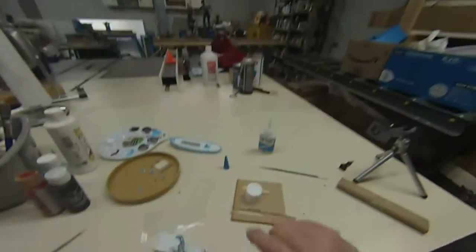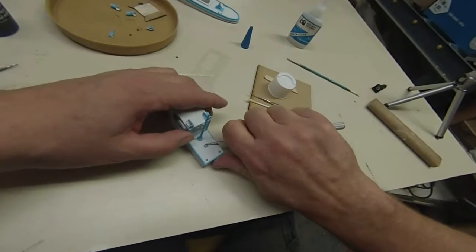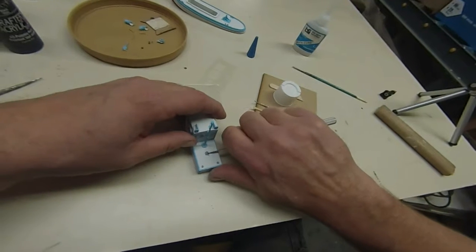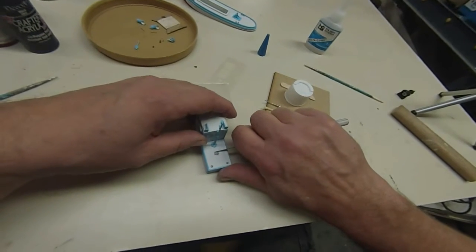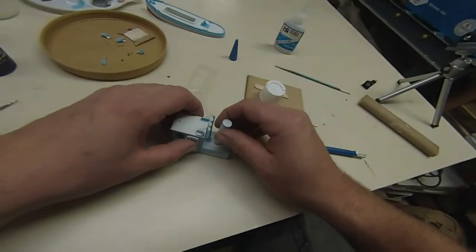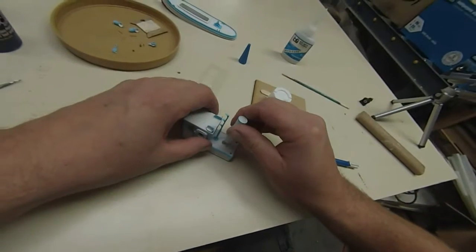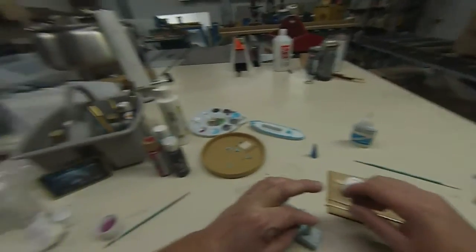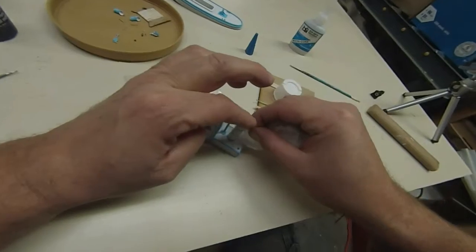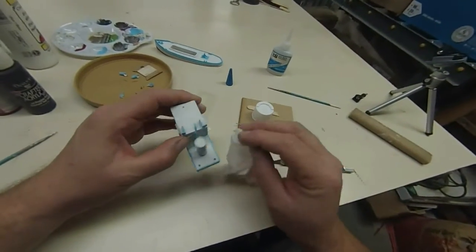Parts like this you want to definitely glue to the plastic and not the paint, because the paint can pop loose and your part comes off. But if you're gluing plastic to plastic, it's going to hold great. I'm going to stick a little bit of glue on the bottom and glue it in place. Oops, that's too much glue — I've got a piece of paper towel here to soak up the excess so it doesn't show once it's finished.